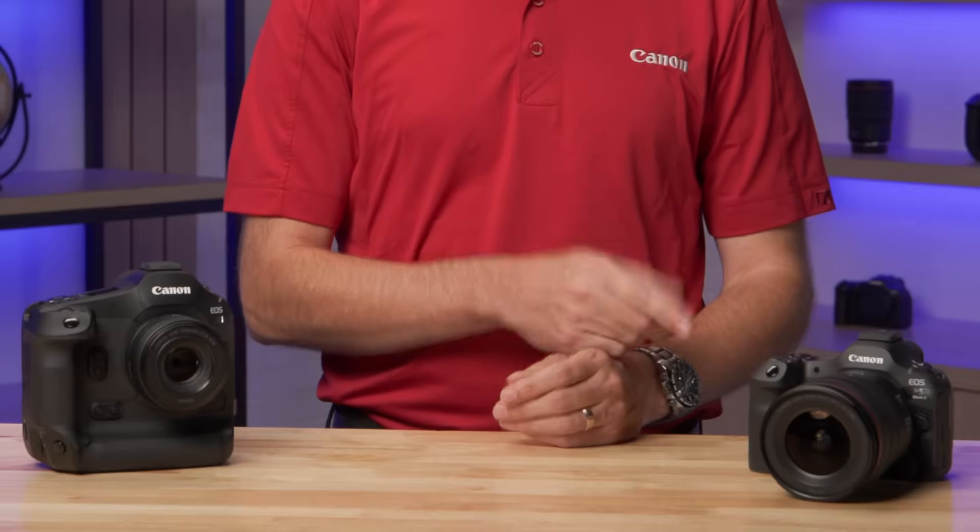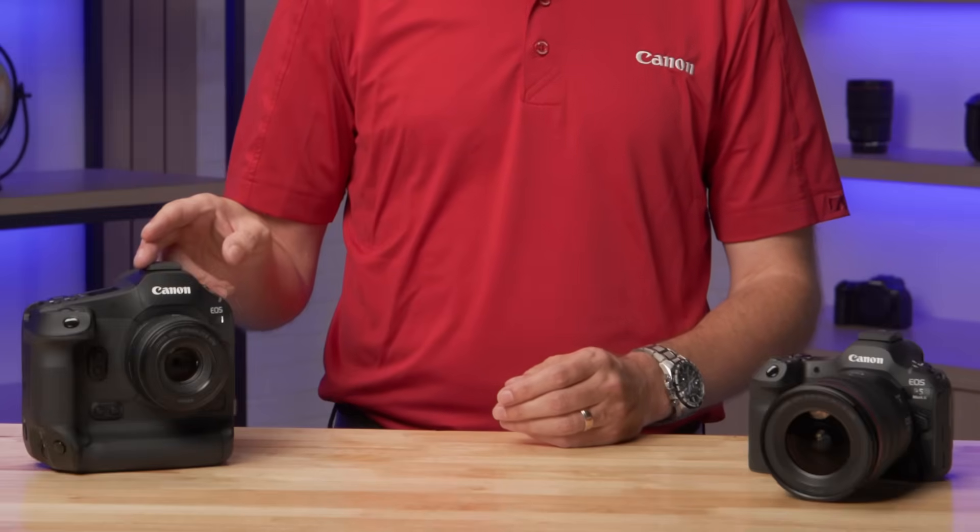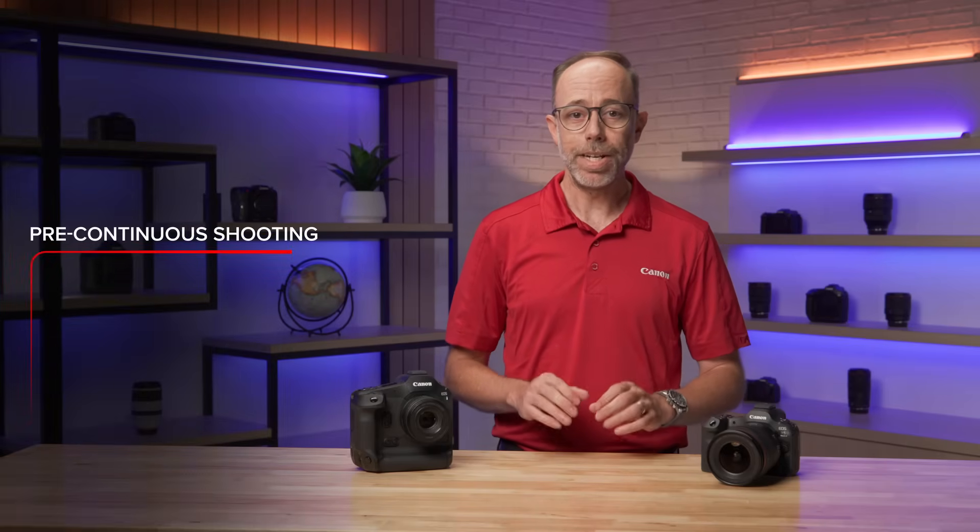But the Canon EOS R5 Mark II, as well as the top-of-the-line EOS R1 cameras, have an answer. It's a new setting that we're calling Pre-Continuous Shooting.